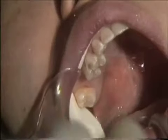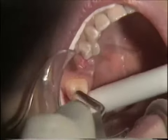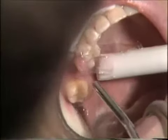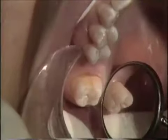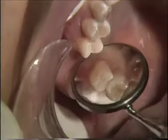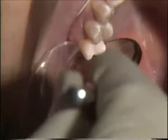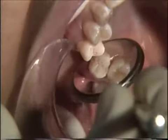Now we are going to etch using an etchant gel and place that on the lingual surfaces. You'll notice that we have a good solid frosting on the distal of the bicuspid and the occlusal rest.